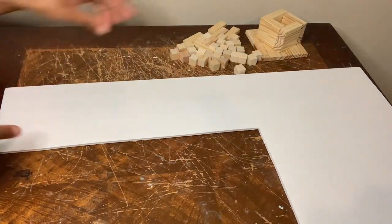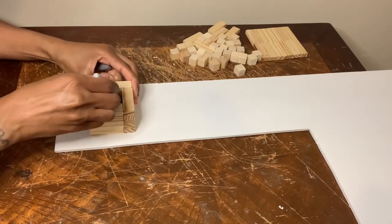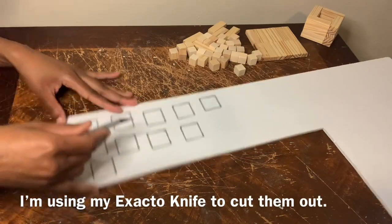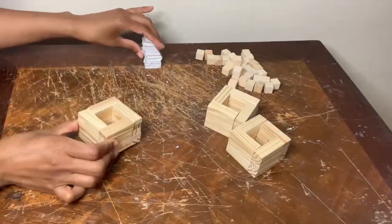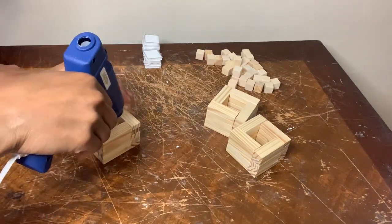I'm using my foam board and the block I just created to trace little squares. Now I'm gluing my square foam pieces to both sides of my block.